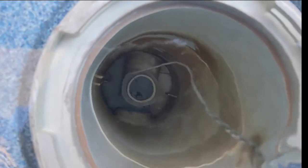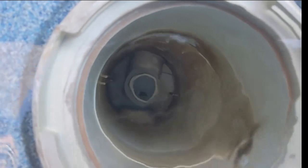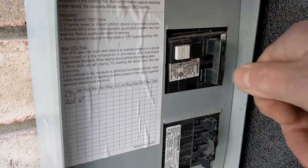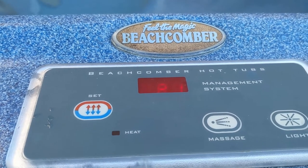Check to see if that flap is broken off. If it's gone or halfway off, that will create a flow issue. Reset the breaker so it resets the spa pack. After resetting the breaker, it went right back to normal.